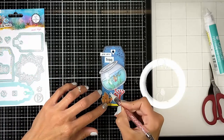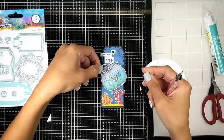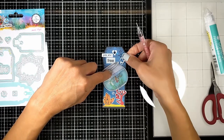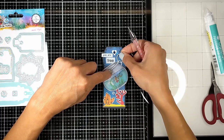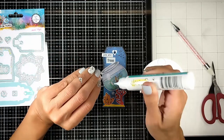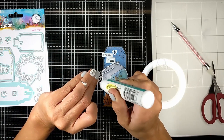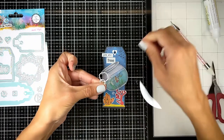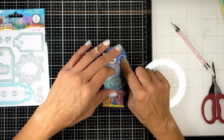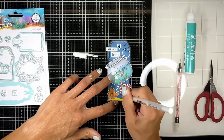The die set also comes with a die that cuts these bubbles that you can detach from each other and use as-is. There are so many uses for it, so I decided to put it behind the tank. It gives the ocean scene a more fun look. Then I'm using my white gel pen to add some details — bubbles and dots to the background — to complete the under-the-ocean scene.